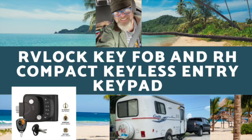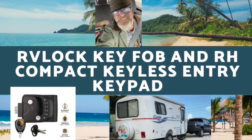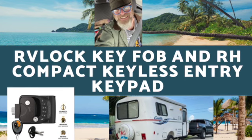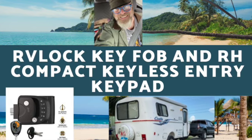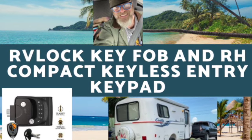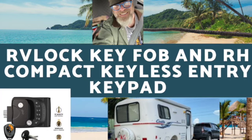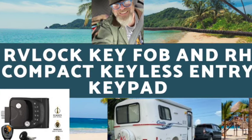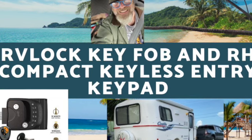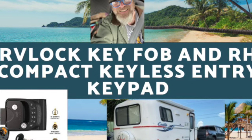Hey folks, thanks for joining me, Johnny, here at Johnny's Journeys, where today we are going to take a look at the RV lock key fob and compact keyless entry keypad lock for the Casita that I switched out the old lock for. This is a remote keyed and keyless entry that I got on Amazon.